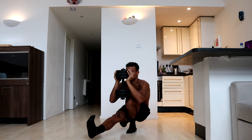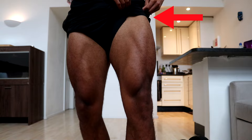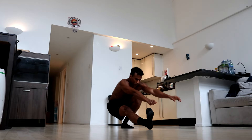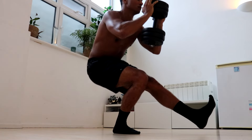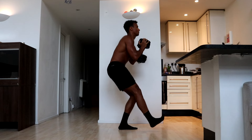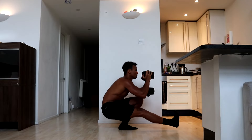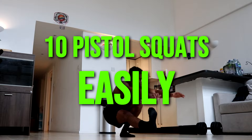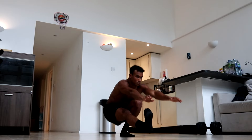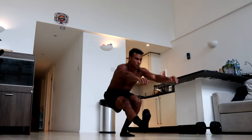Weighted pistol squats are great for building strength and size in your quads, hamstrings and glutes. Once bodyweight pistol squats become too easy they're an awesome exercise to move on to, because you can use them to progressively overload your leg muscles for maximum gains. Before you attempt weighted pistol squats you should first be able to easily do 10 normal pistol squats in a row. This will make it safer to do them and give you a stronger starting point to progress from.